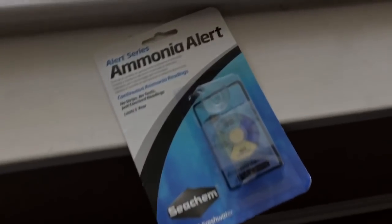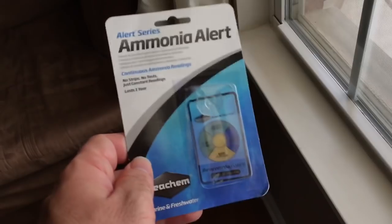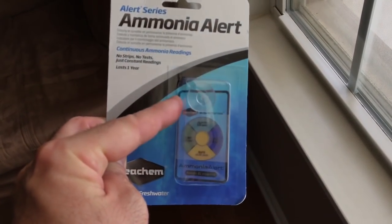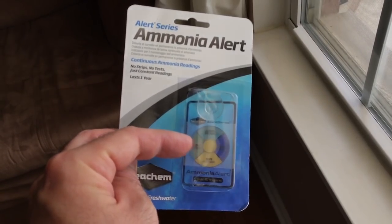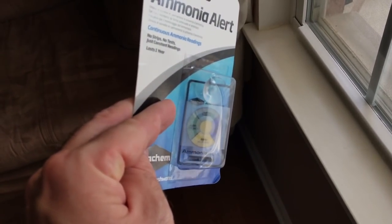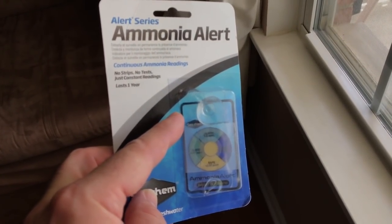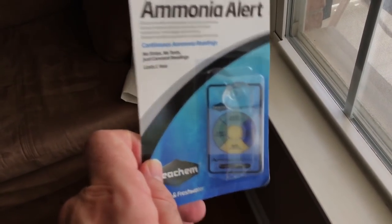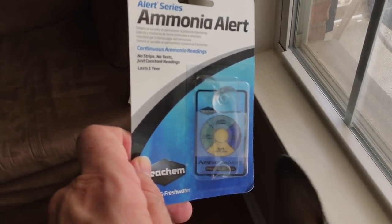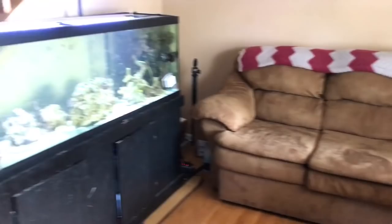Here's what the ammonia badge looks like in the package — I have a link to this in the video description. It's ammonia alert by Seachem. When you take this out of the package it will have a clear plastic covering over the badge to protect it. When you take this off, do not touch the center color because the oils from your fingers will ruin the test results. Just peel the sticker off, put it inside your tank, and it takes about a day to calibrate. It's like five bucks — I highly recommend it.